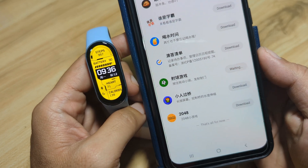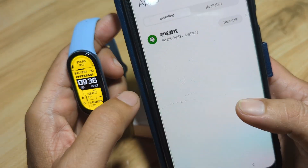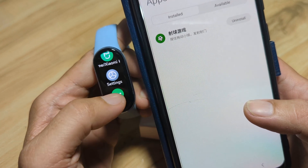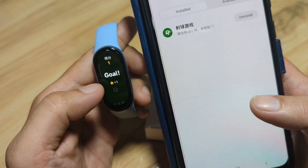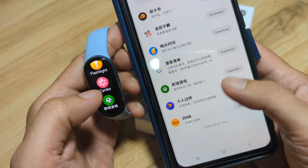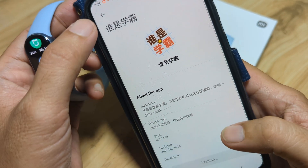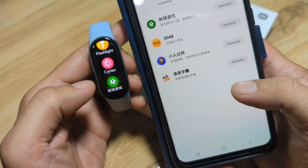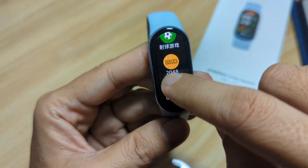Tap on download and it's already installed in our fitness tracker. Go to the installed section and as you can see, it is there. Let's check on the fitness tracker — more, more, more, and we have the games. Let's download another one — 2048 — and a few more. Then go back to the installed section. We now have at least several applications: 1, 2, 3, 4.